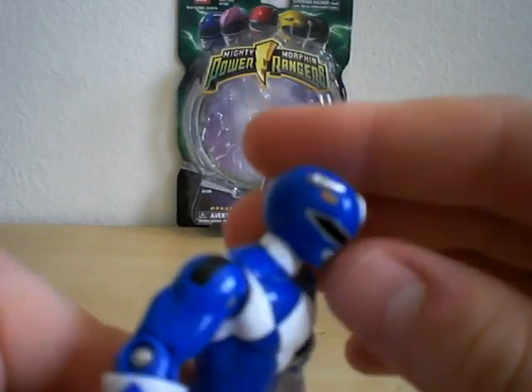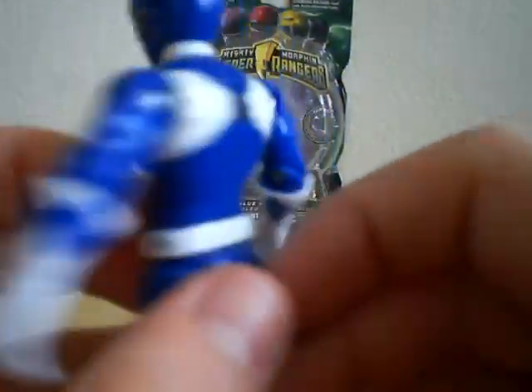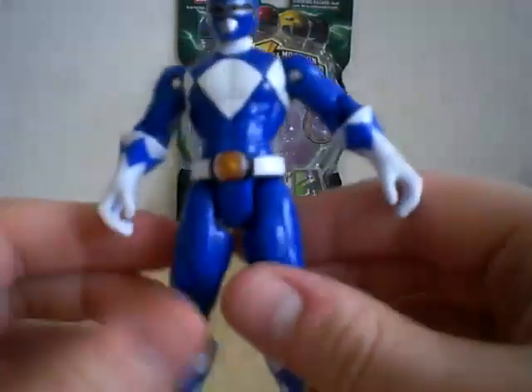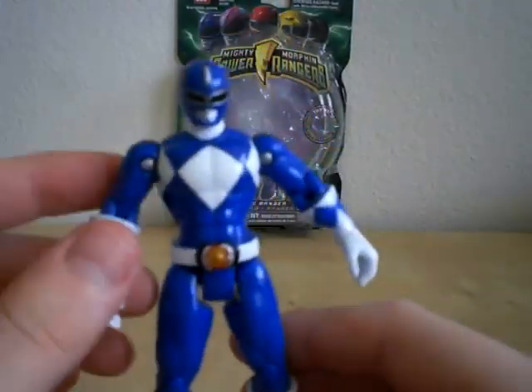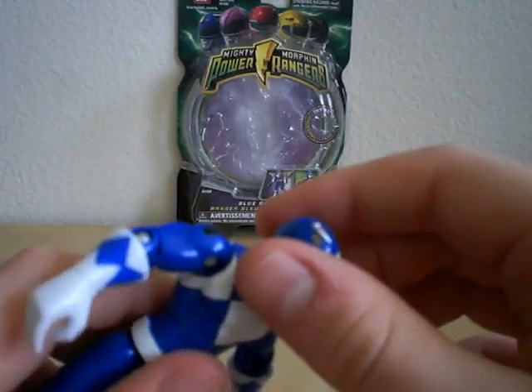Detailing is very nice, head sculpt looks fantastic. He has a fully painted morpher, and they painted around the back, which is the first time for Bandai — I give you props, awesome job guys. Overall, great detailing, and I'm going to go over the articulation.